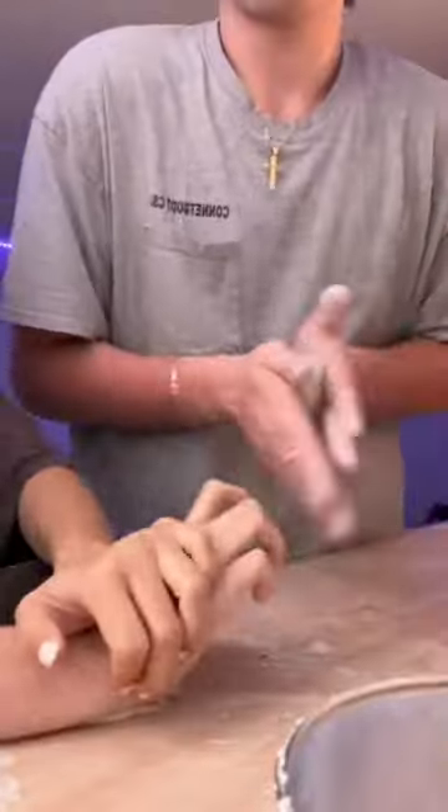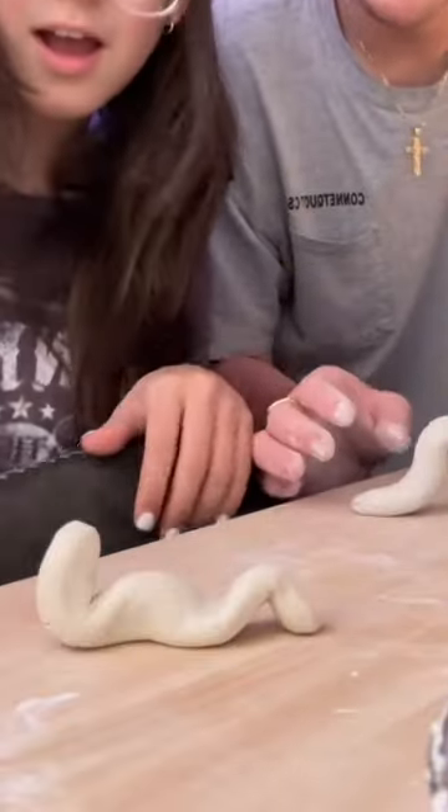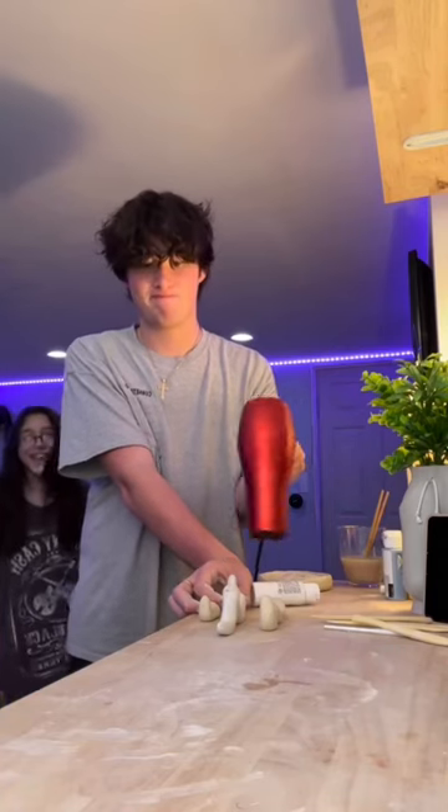My little sister wanted to attempt to make a little worm for her paintbrushes, so I was showing her how to use the clay and we started making the worm together — it was a pretty easy first project for her. To make sure they stayed in shape I was using a hair dryer to start the hardening process.